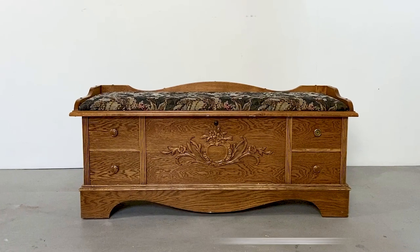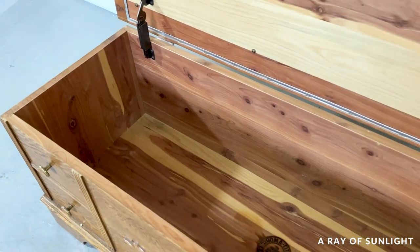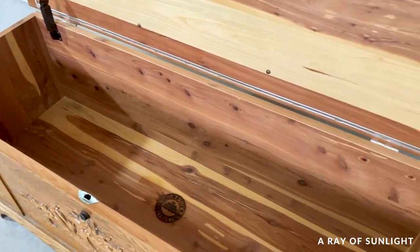We bought this Lane cedar chest for a whopping $75 from the thrift store. Will we get our money back out of it? Let's see.